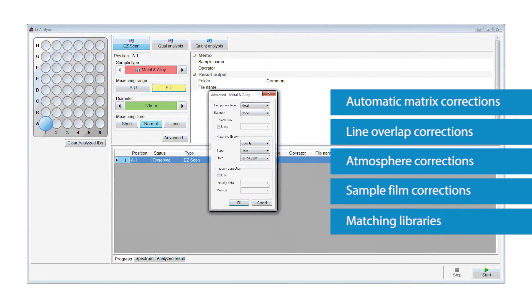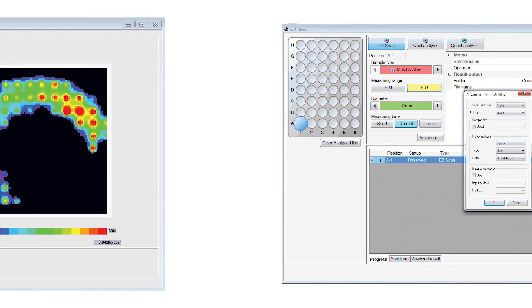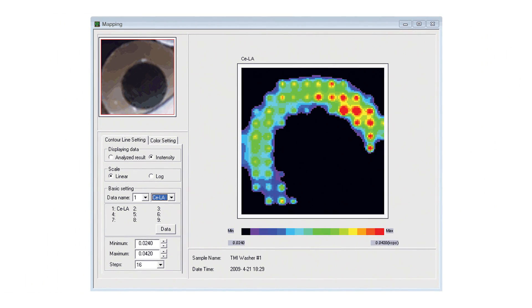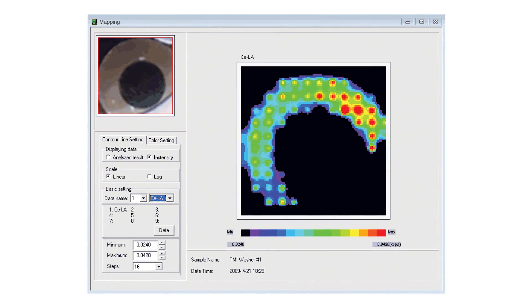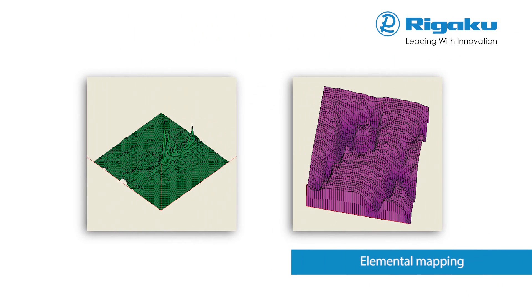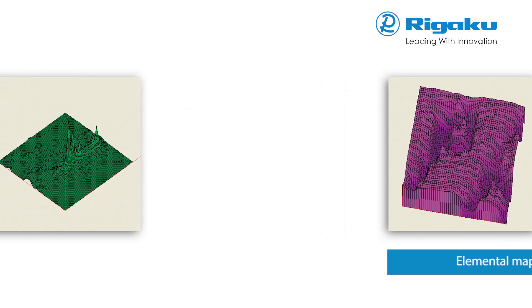Increased accuracy is achieved by using a matching library. ZSX Primus series spectrometers can be configured with micromapping capabilities, allowing measurement areas as small as 500 microns. Elemental mapping provides valuable information about sample uniformity and allows quantification of small regions of a sample.